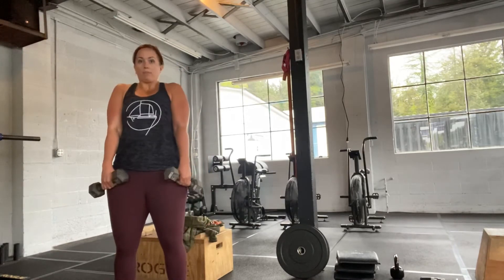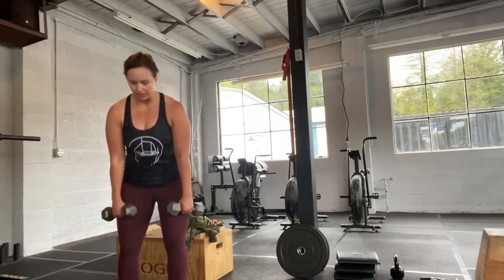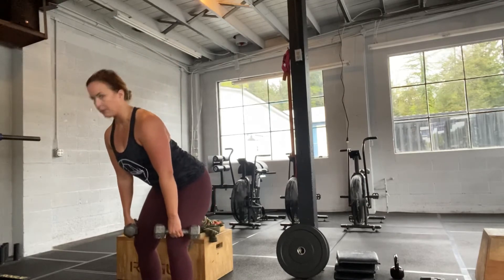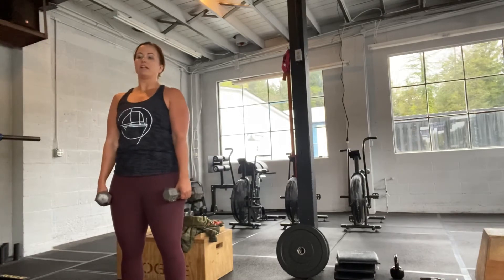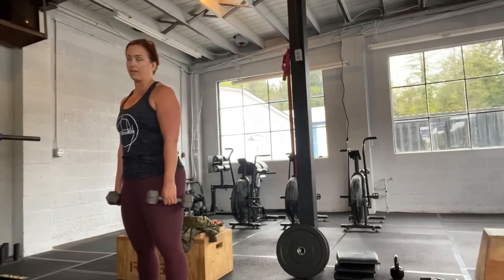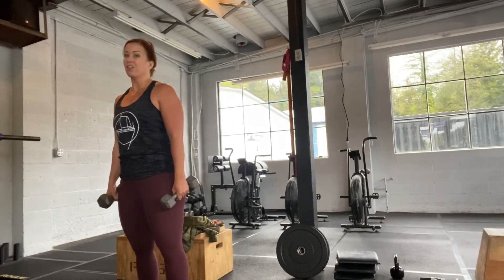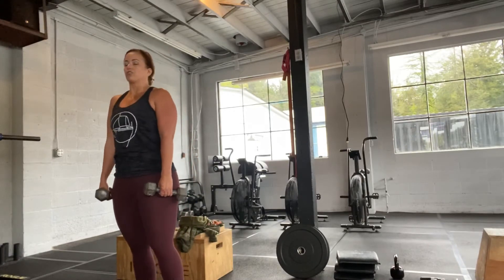Now we're gonna pop open the hips and shrug. Hips come through like we just did — lower to the hang position, hips through and then shrug. If you do it slow-mo, essentially you're just gonna do a hang deadlift and then a reverse curl. We want to use the power of our hips and larger muscle groups, which is good for fat burning, and use that power to drive the weight up.